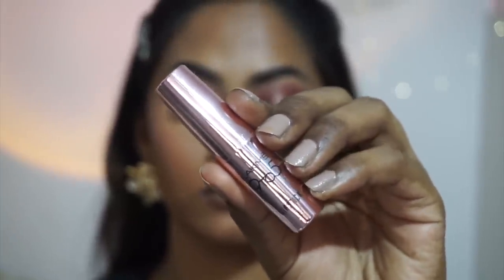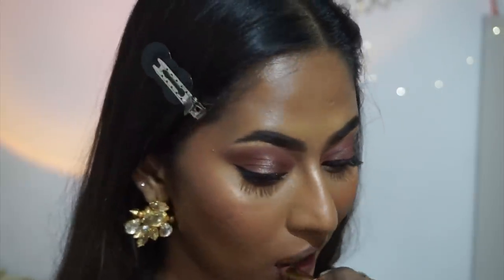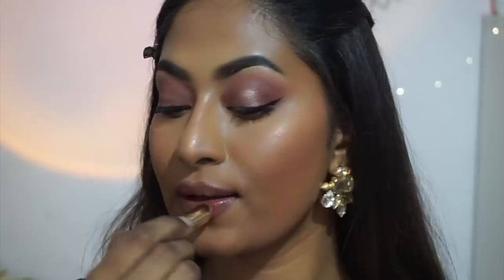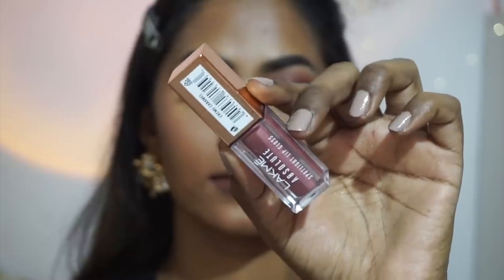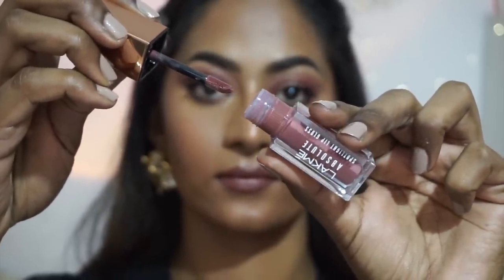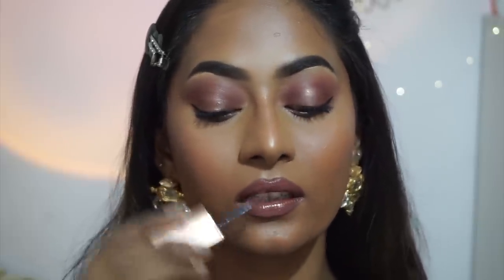For lipstick I'm using the Lakme 9 to 5 Primer Plus Matte Lipstick in the shade Chocolate Crush — a deep warm brown that looks amazing on dusky complexions. Any lipstick with a hint of brown and a lot of depth works great on dusky skin because our skin tones have rich warmth. On top I add the Lakme Absolute Spotlight Lip Gloss in the shade Creme Caramel — a stunning nude — concentrating it on the center of my lips for added poutiness. The formula is buttery, lightweight, and comfortable with great pigmentation.